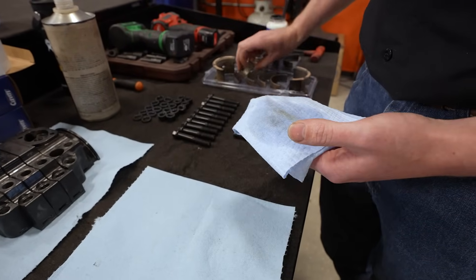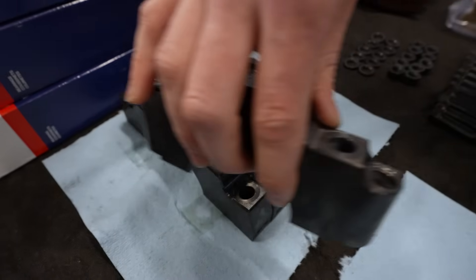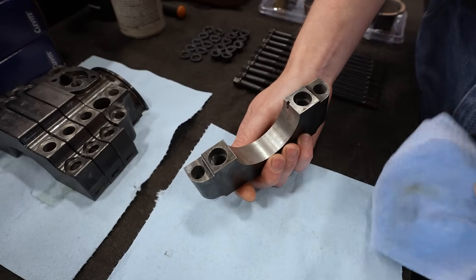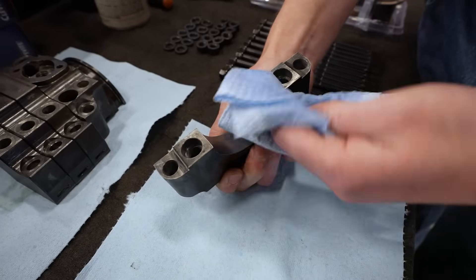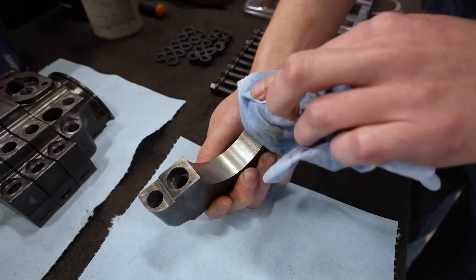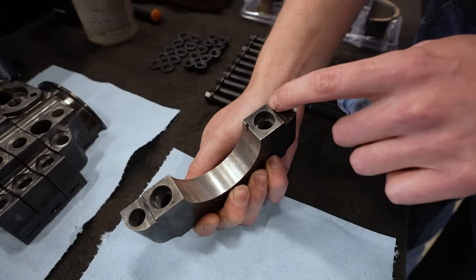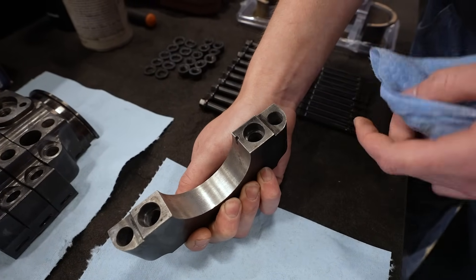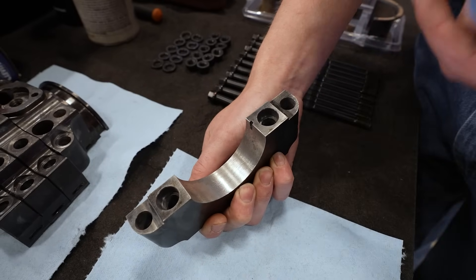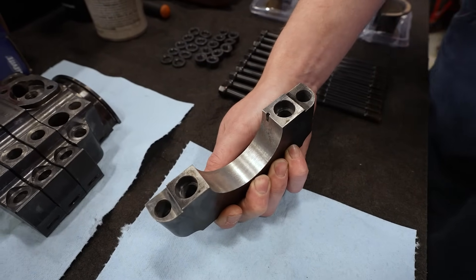We're also going to do this for the main caps, especially where the bearing rides. This is called the bearing saddle — give that a nice wipe. We want to make sure the mating surfaces of the cap are clean, oil-free, no debris. And if they have a register on a four-bolt design, we want to make sure that is nice and clean as well. Make sure there's no debris, no oil, nothing behind the bearing surface.